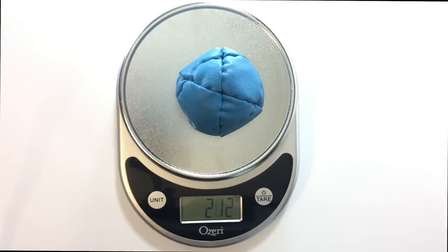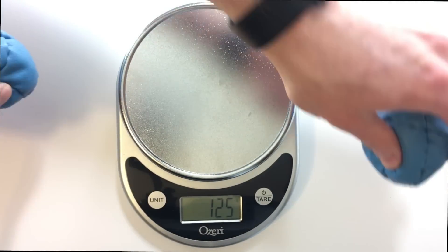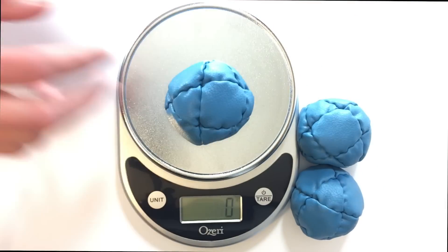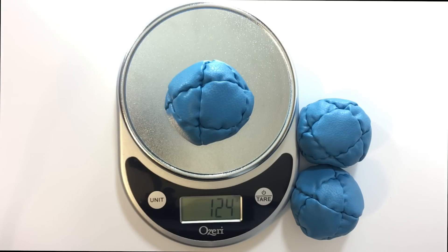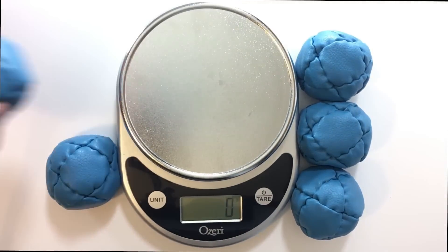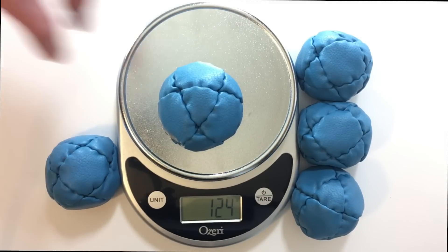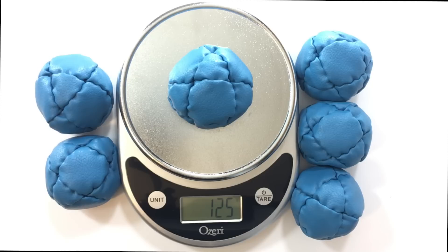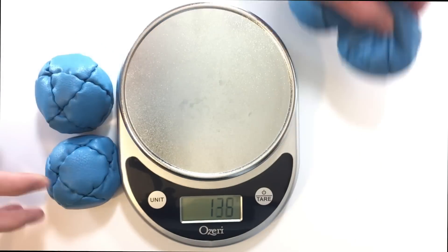Now let's touch on the interior of these beanbags. The under-filled beanbags come in at 125 grams, give or take a gram. The reason these beanbags come in at such a heavy weight, even though they are significantly under-filled, is because they're filled exclusively with BBs. As far as under-filled beanbags go, these have a very hefty feel to them. The standard filled beanbags come in at 127 grams, give or take a gram. John Nord uses a combination of plastic pellets and BBs to fill these beanbags.